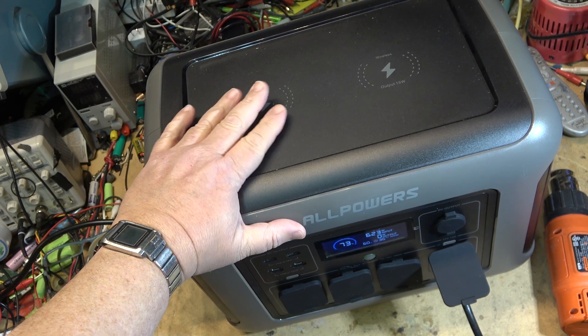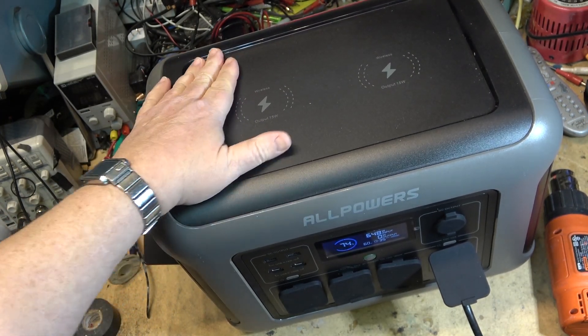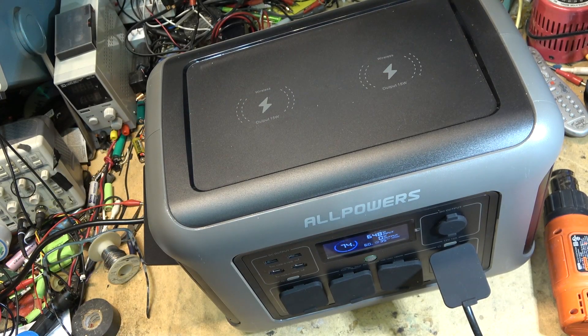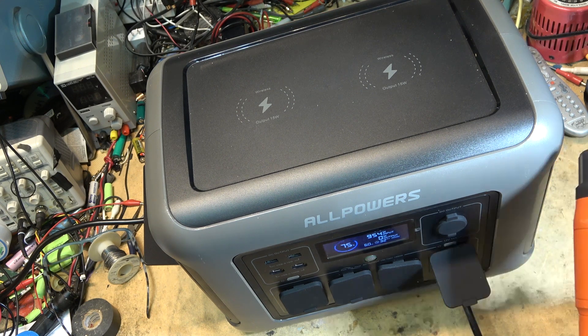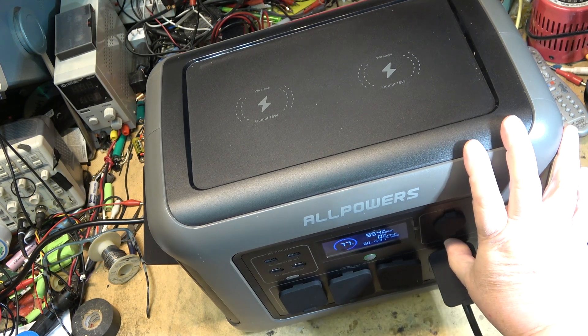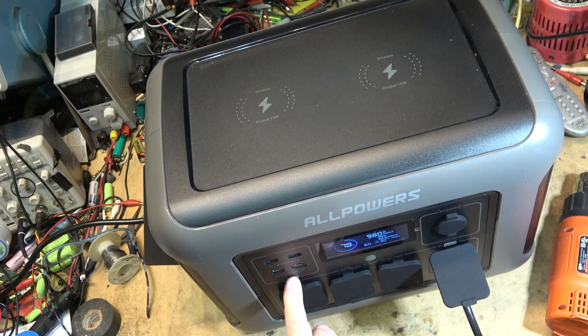I'm going to let this thing charge up. We're going to load it to maximum power — use the heat gun, use another electric heater, and see what happens if I overload it. We'll turn off the AC output now just to speed up the charging, and turn on the DC output. Charging is currently at 694 watts input and we're at 85%.